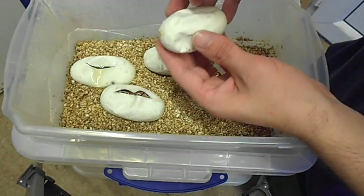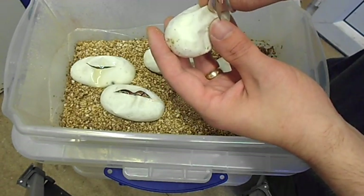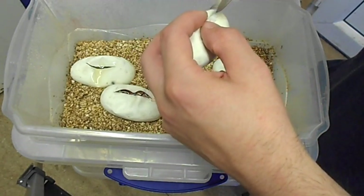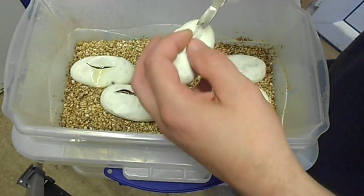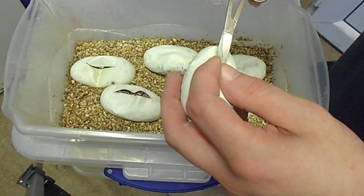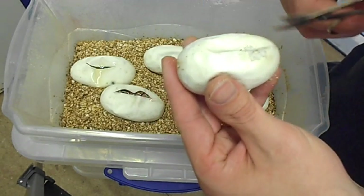Once they get their heads out of the slit, what they'll do is start taking oxygen in, and they'll consume their yolk sac very quickly. All I do when I cut eggs is just make a little crease — the tiniest little nick like that in the egg.